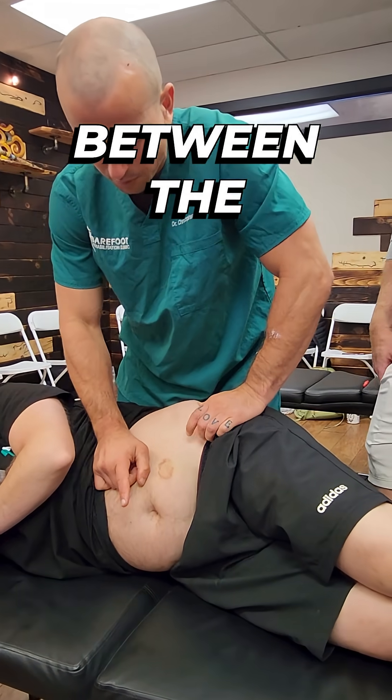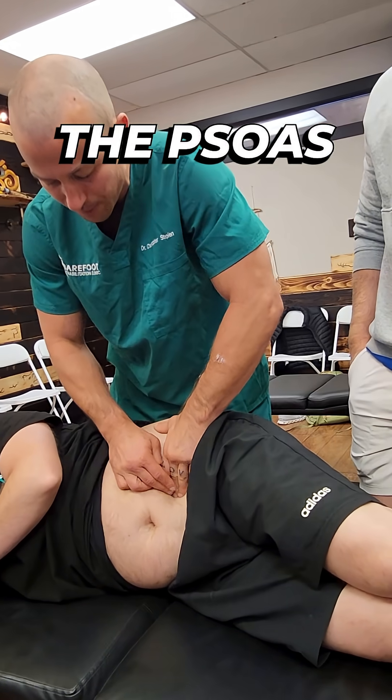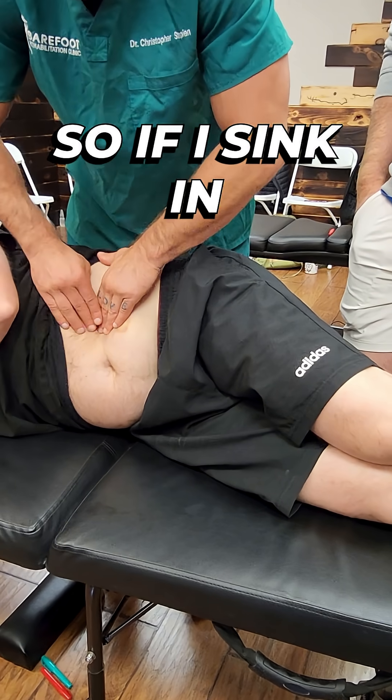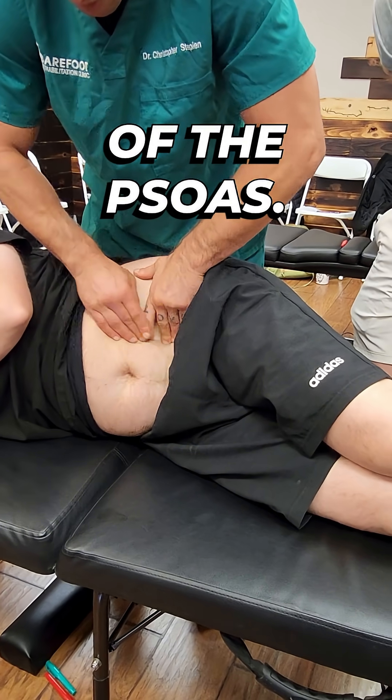One way to find the psoas is between the ASIS and umbilicus. If you split the distance, the psoas is going to be right here. It's going to go from this direction to this direction underneath the ribs. So if I sink in here and I push down, this is all the lateral border of the psoas.